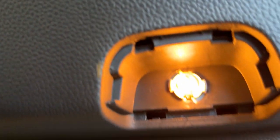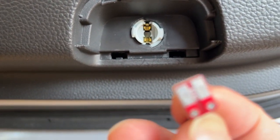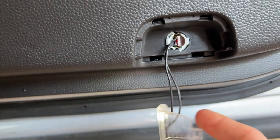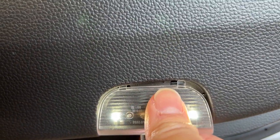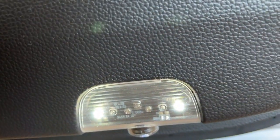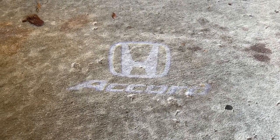Go ahead and take out the bulb. We'll take our new plug here and just stick it in the existing socket. There we go. Plug it in like that and it lights up, and just stick the tabs back in. And you're all done. You can see the Accord logo is on the ground like that.